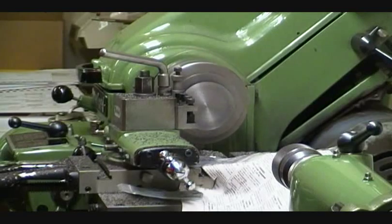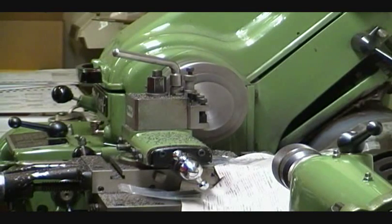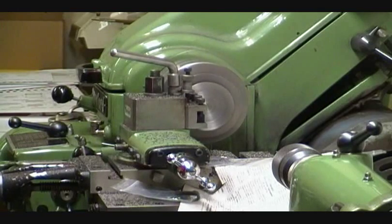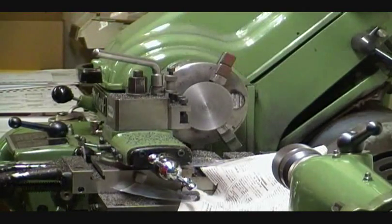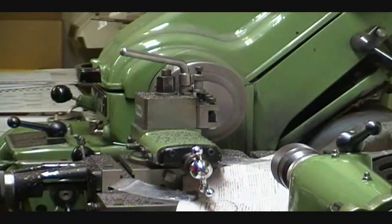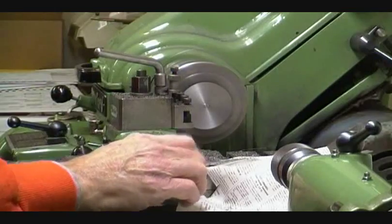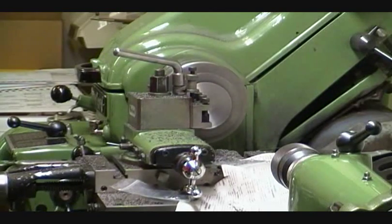You can see the difference in the cut now. Notice the different sound — very smooth sound once it gets through the chuck. The next sound we'll hear is the cutter hitting the hub. You can just make out a humming sound of the cutter hitting the hub.